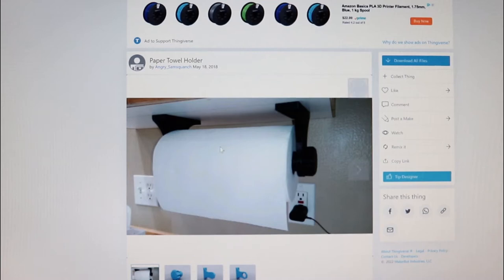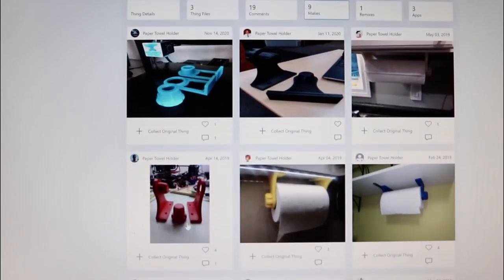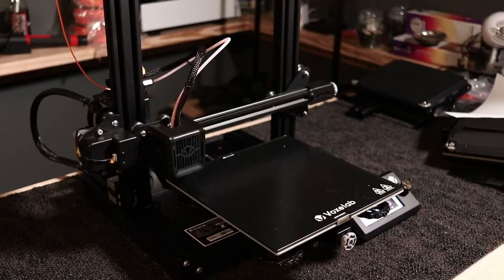Angry Smash Crotch? Sorry about your name. This is the makes — everybody's done so far. Look how good this design is! You can mount it — I never thought about mounting it that way. It's a very good design. Let's start printing now.